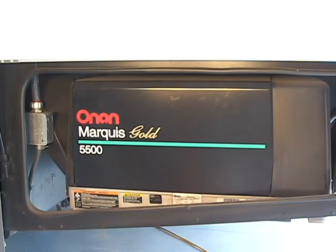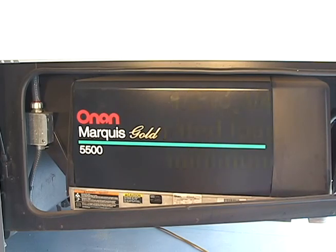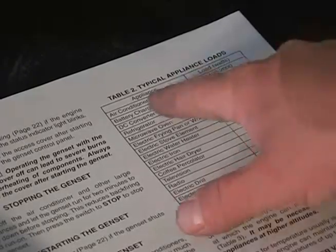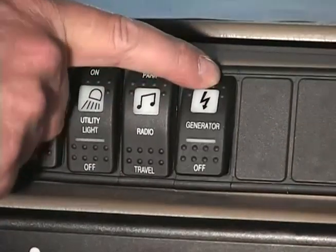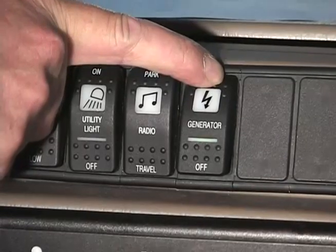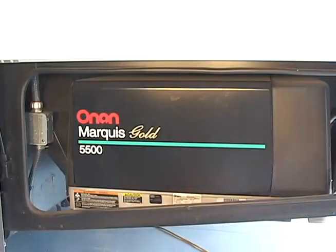Exercise the generator monthly with at least a half to three-quarter rated load on it. Consult your generator's owner manual for proper load ratings. When you exercise your generator, it heats up the generator windings and eliminates moisture buildup. This monthly exercise regime also lubricates all of the engine seals and components and helps to prevent carbon buildup.